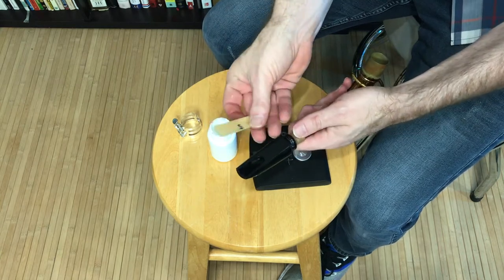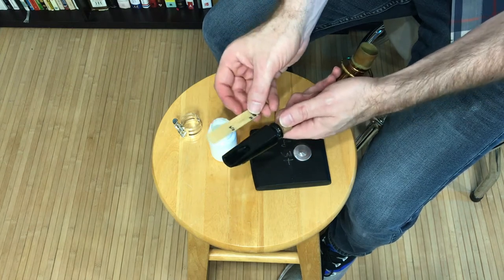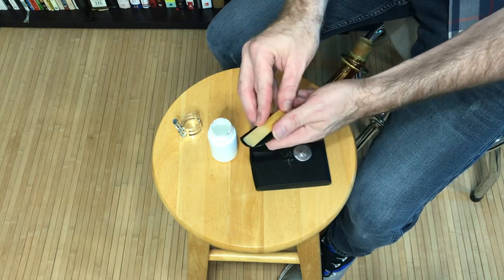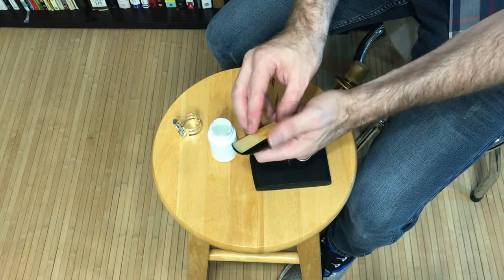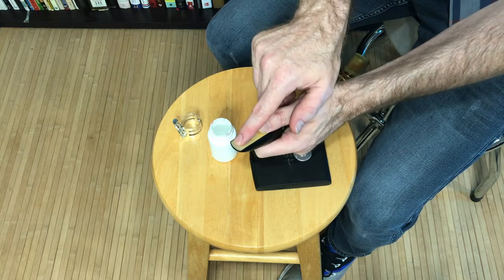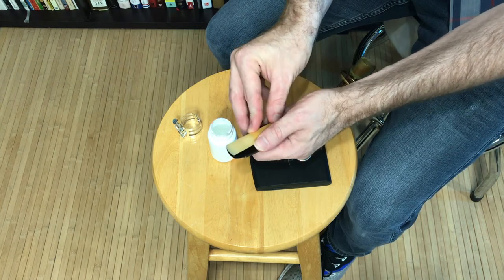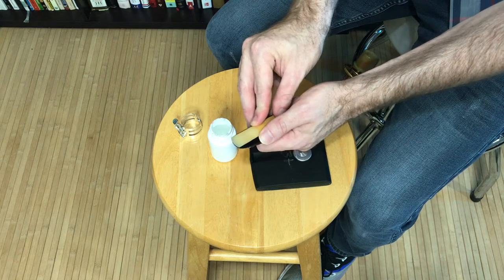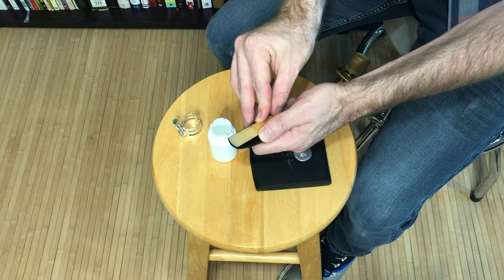If you look at the back of the reed and the bottom part of the mouthpiece, you'll notice they look very similar. The goal is to align the reed with the mouthpiece so that a hairline of the mouthpiece is showing. You don't want to put it too far to one side or too far to the other side. You also don't want the reed to be too far down or too far up — just right.